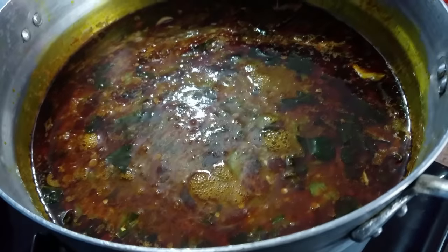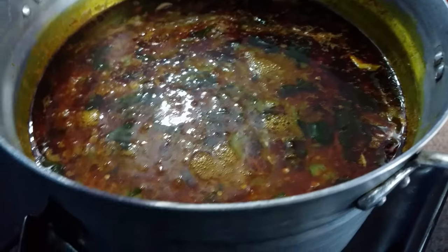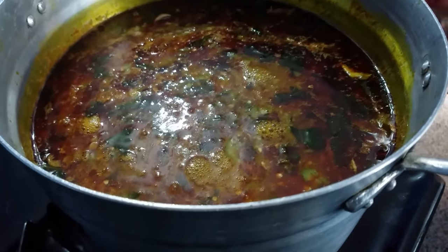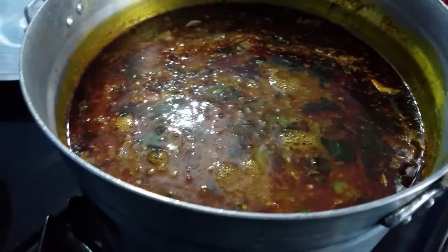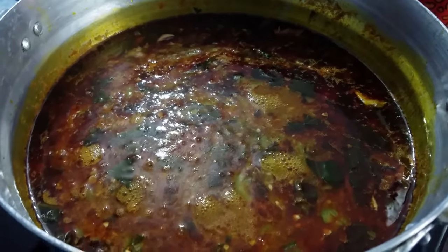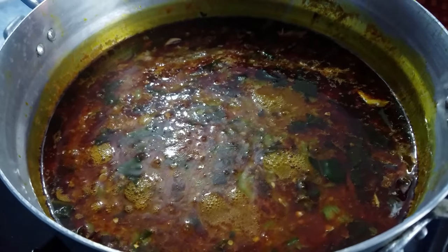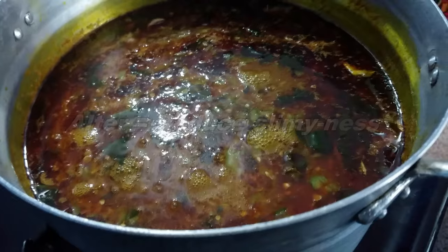For those of you who don't understand what was said earlier: the sliminess of the okra can be altered by the opoku (tuna) fish. Also, if you cook the soup for a very long time, it can reduce how slimy the okra gets.